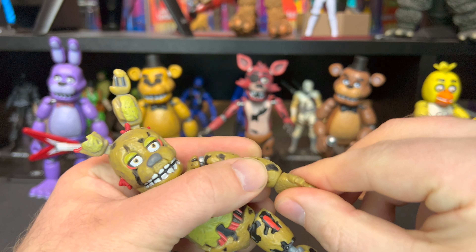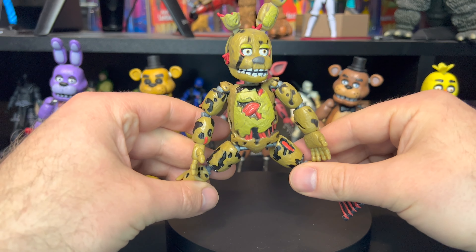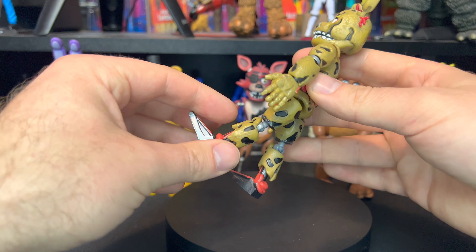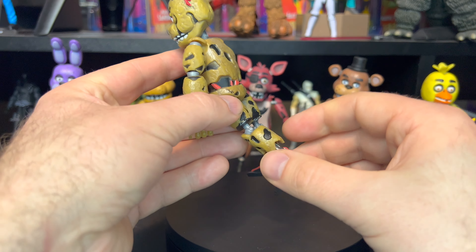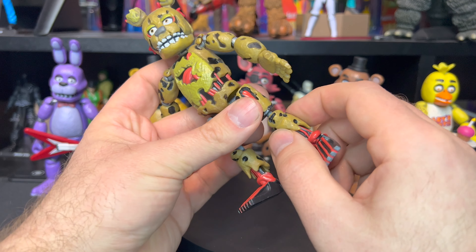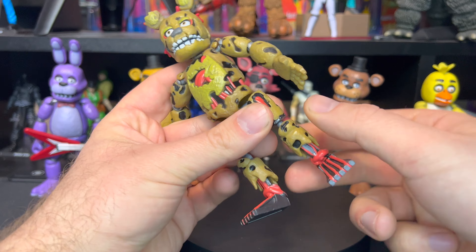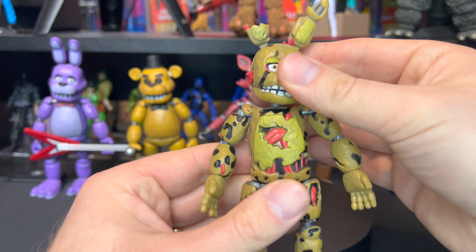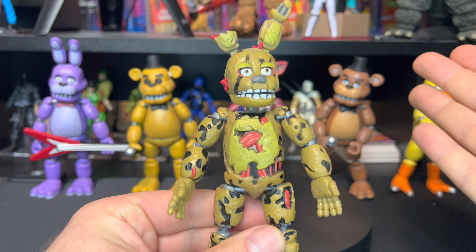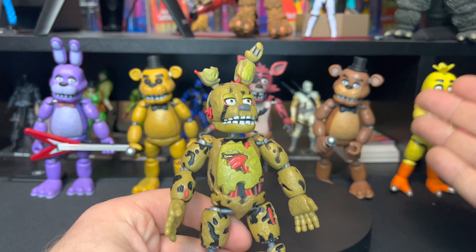You do get a full rotation on the elbow, and obviously his hand spins all the way around as well. For his lower body, it comes out this far — no complete split, but it goes forward this far and back this far. For his knees, they bend almost to 90 degrees and you get that rotation there as well. Pretty decent articulation for this one — some of the joints are nice and stiff.